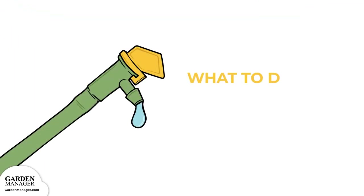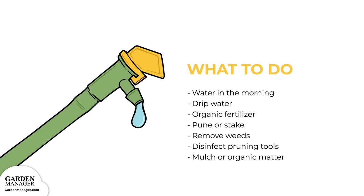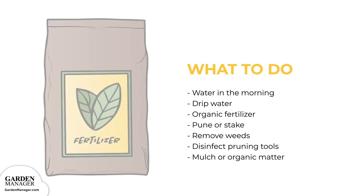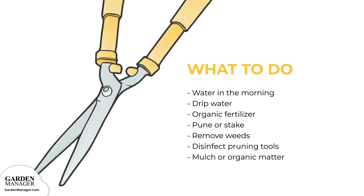Here's what to do. Water beans in the early morning hours, to give plants time to dry out during the day. Drip watering and soaker hoses can also be used to help keep leaves dry, but overhead sprinklers should be avoided. Use a slow-release organic fertilizer on crops and avoid excess nitrogen. Prune or stake plants and remove any weeds to improve air circulation. Make sure to disinfect any pruning tools — one part bleach to four parts water — after each cut.